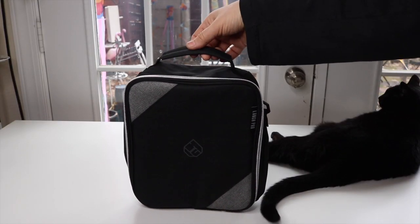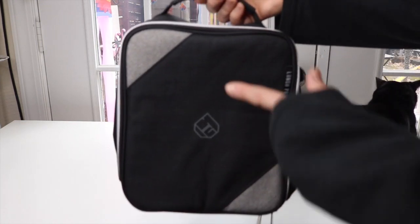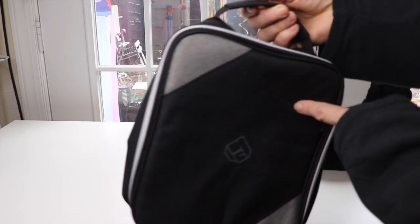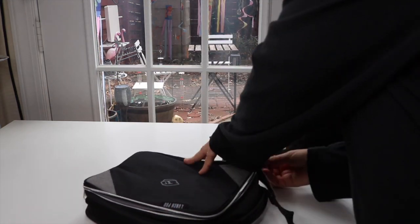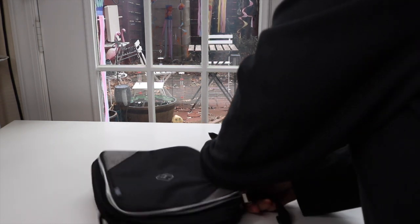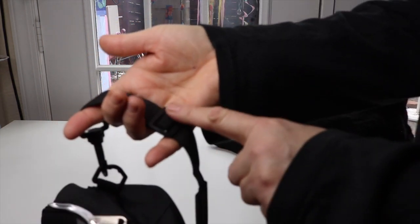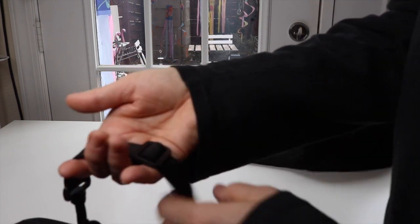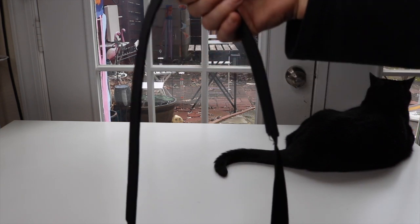It has a handle right on the top so you can carry it like that. It also has a handle on the inside that you can clip on — clips on very easy like that. Great to take on and off. There's also an adjustment right here so you can adjust it to however long you want. It's actually quite long, as you can see, so you could have it over the shoulder. You could also wear it cross body.